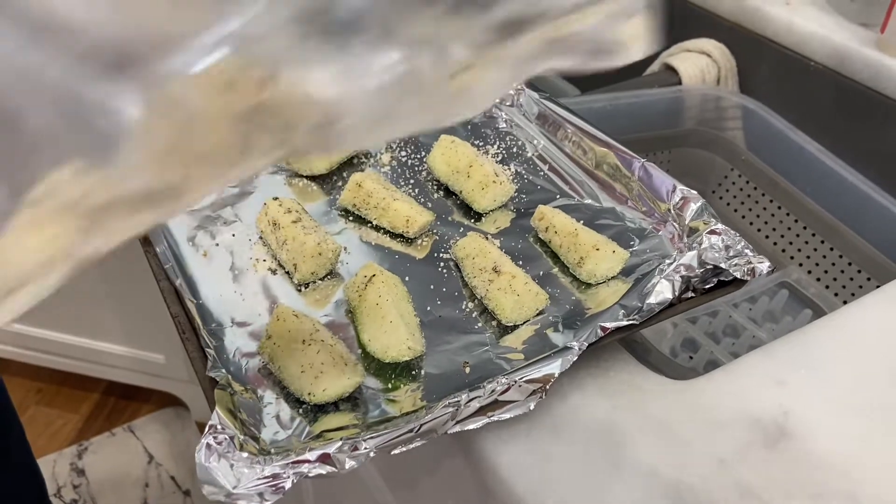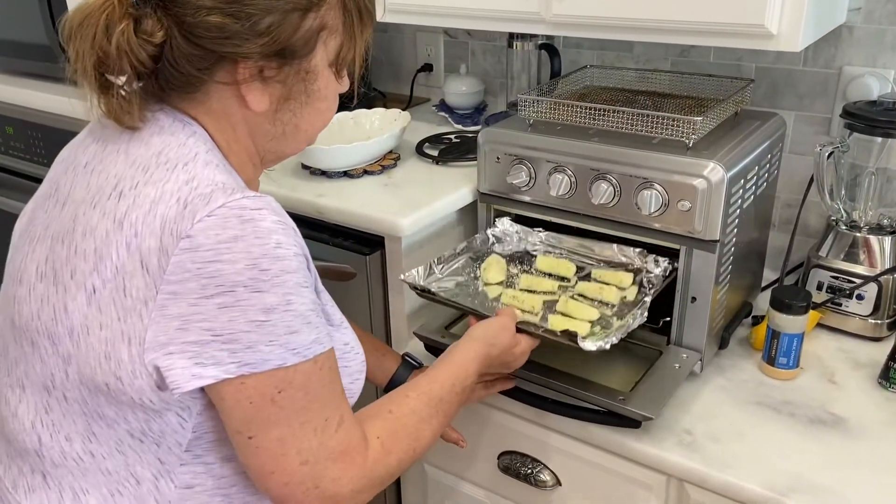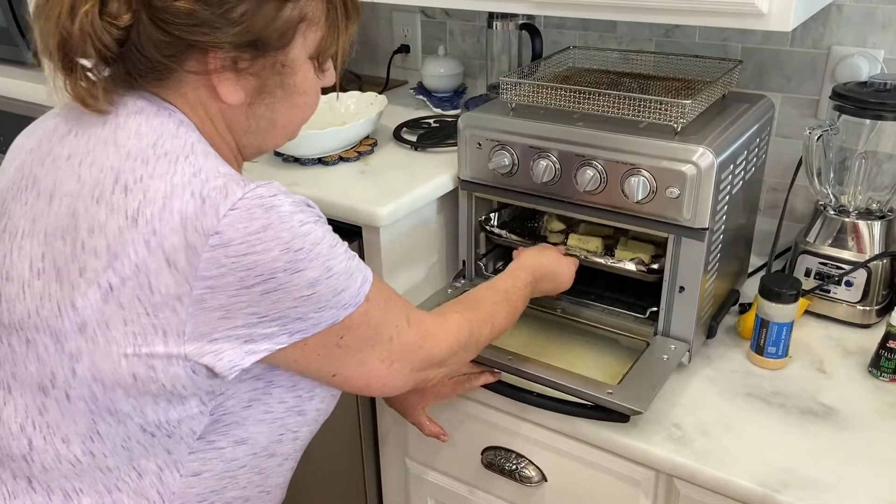Okay, let's see how these do — 15 minutes. We'll see how it does.